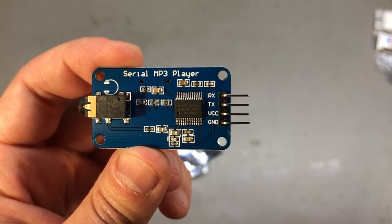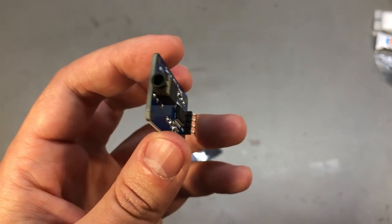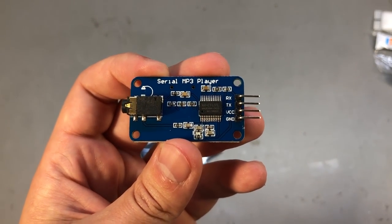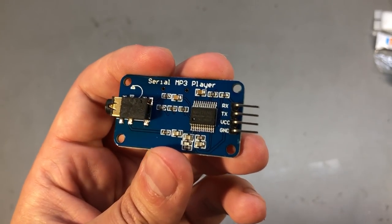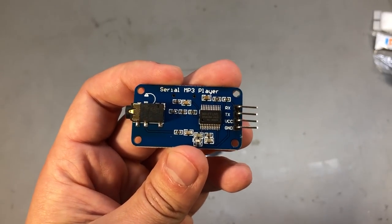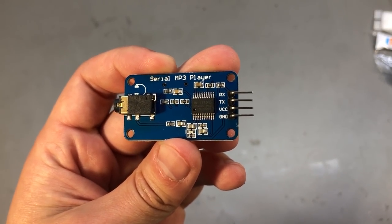There should be improvements on the power usage but I couldn't find any solid information online. The control interface should be the same with the same command set, but it remains to be seen. I'll have to compare it with the DF player mini and decide which one to use in an upcoming project.